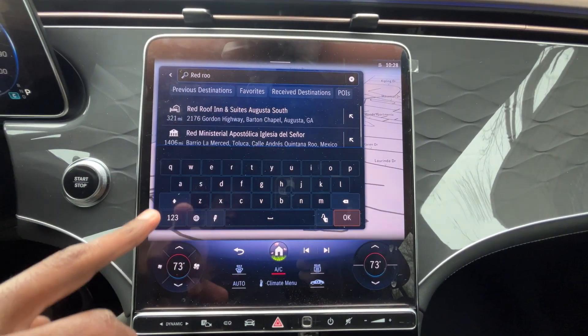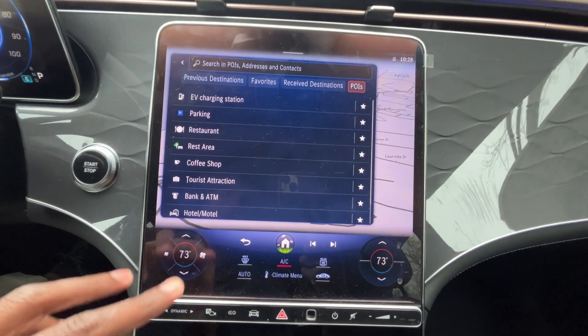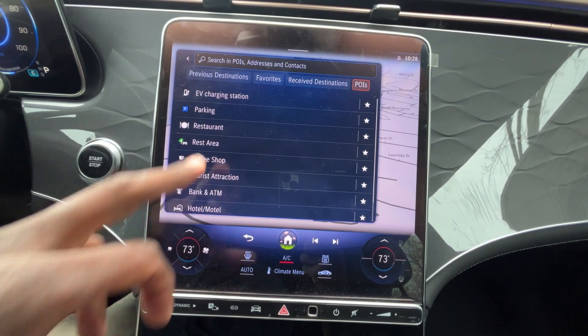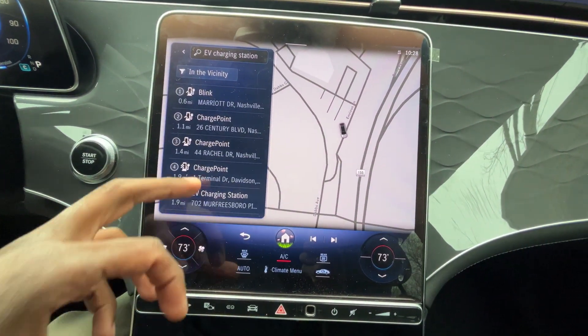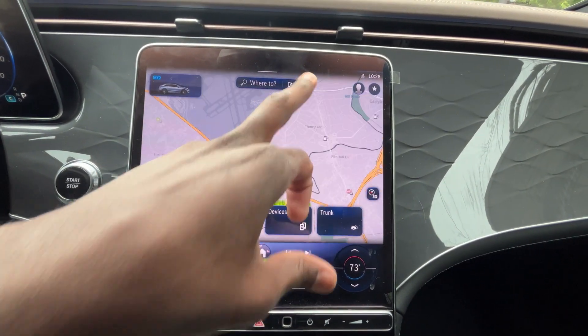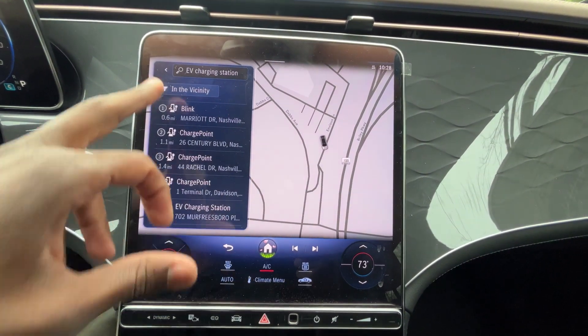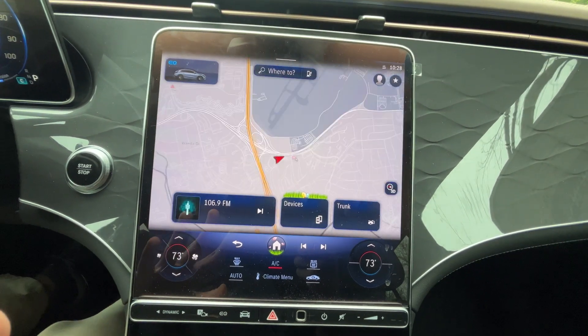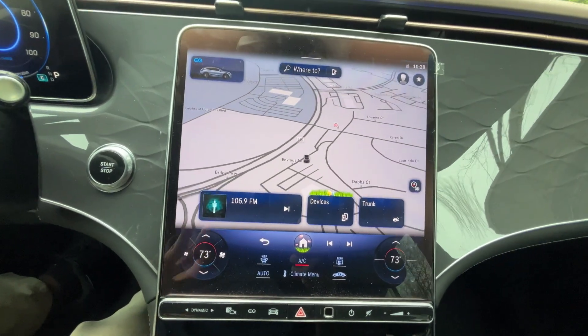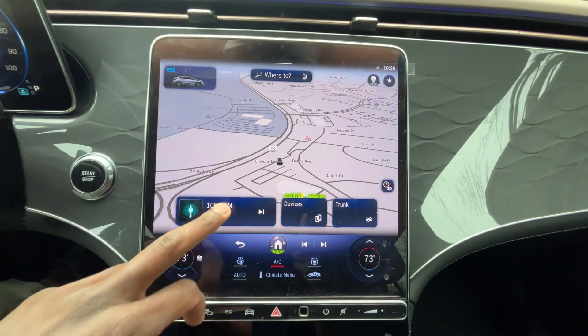You can access favorites, sent destinations, and points of interest — including restaurants, tourist attractions, and EV charging stations, with a quick shortcut for that right over here. Once you get used to the system, it's pretty easy to use and makes a lot of sense, though there's so much in it that sometimes you can get lost.